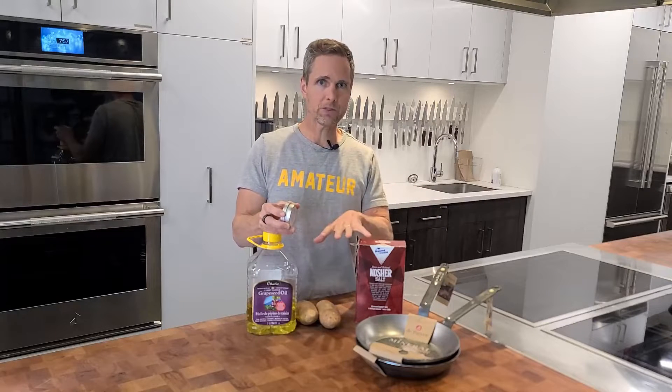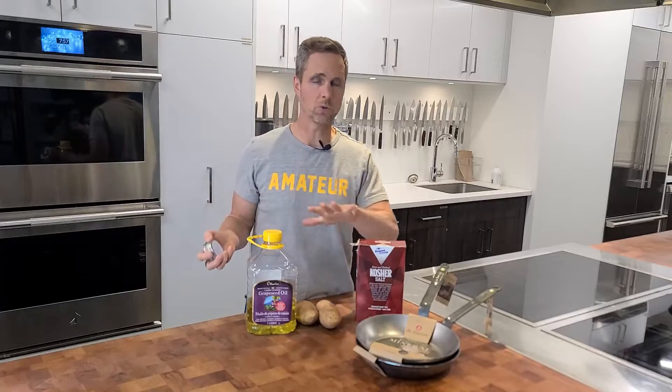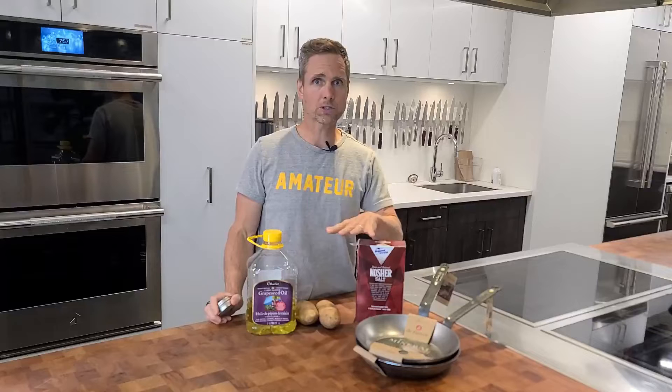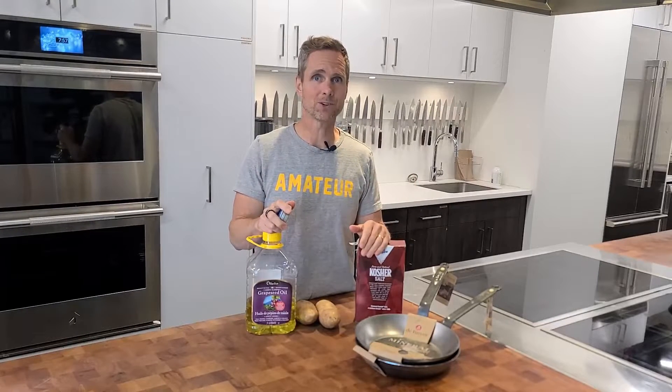The potato skin method involves cooking on the surface and using salt to scour down the pan, whereas the beeswax and oil is really just straight seasoning. I'm going to do two coats of the oil and wax. Most recommendations online say to do just one cooking process with the potato skin. So one pass there versus two with the wax — I'd usually recommend three. Then I'm going to cook some diced onions and see if there's a big difference between these two methods.